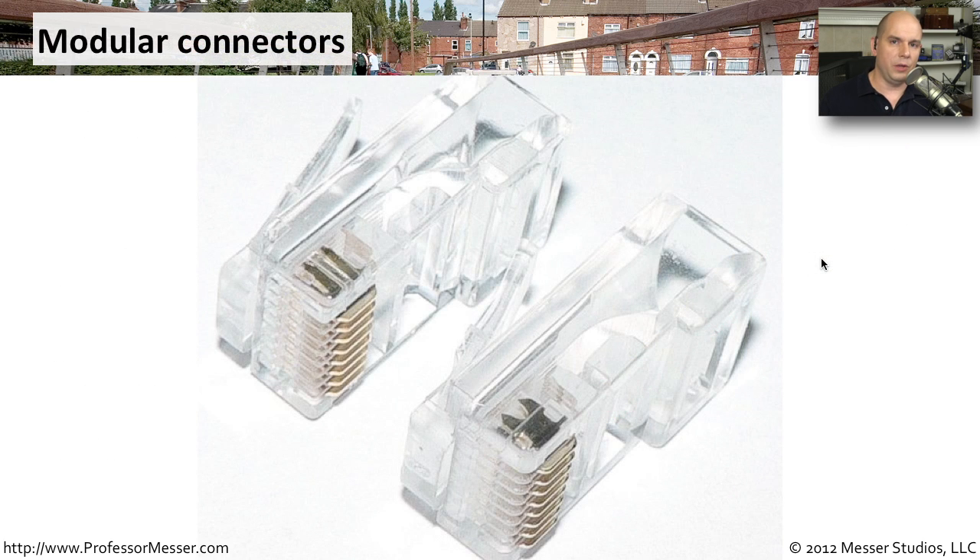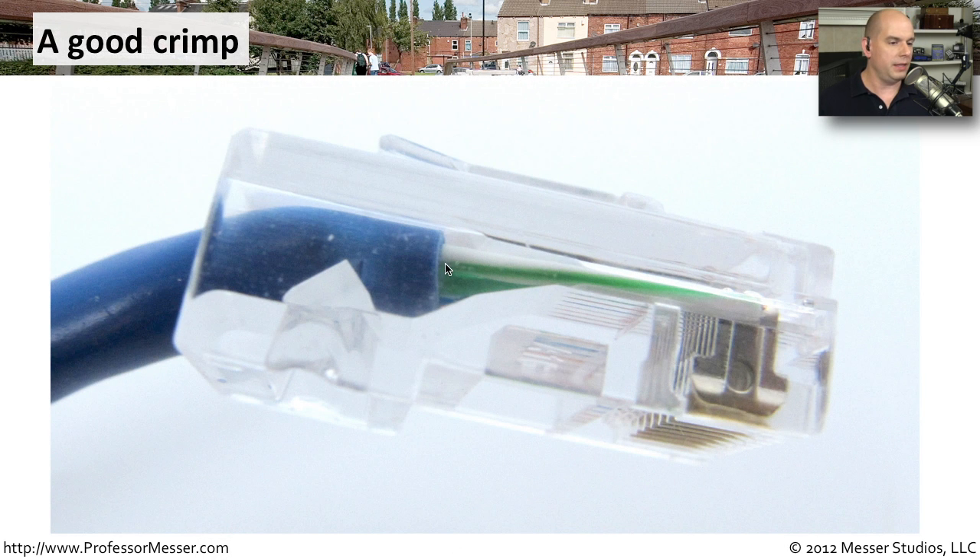Here's a nice close-up view of those connectors prior to being crimped. We would put our wire into the side, and you can see that all of those copper connectors are still sticking out just a little bit. During the crimping process, all of those are pushed all the way through. There are very sharp connectors on the ends that push into the wire. Once you've crimped the connection, you can see the sheath and the wires coming out, with those sharp connectors now inside of the insulated wires.